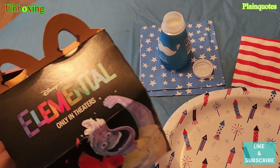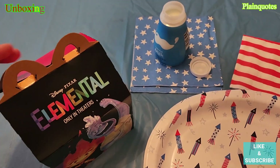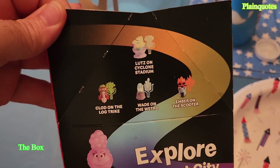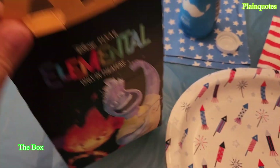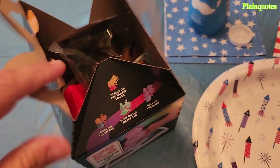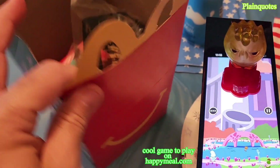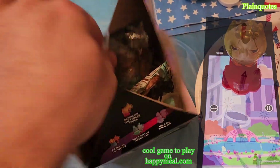This is the McDonald's Happy Meal Elemental, and I'll be unboxing this. Let's see what comes in here. This is the type of box it comes in — nice, Explore Element City. This is the front. Elemental is in movie theaters right now, playing. Power up your toy. And then the happy meal side — let's see the inside.